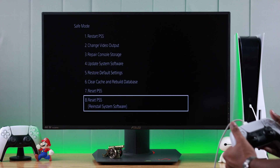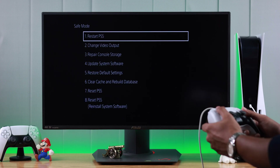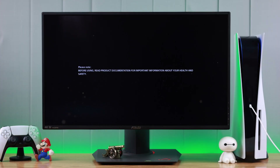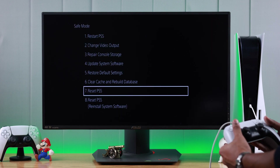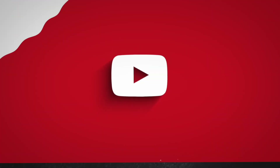That's all there is to it. To exit safe mode, you can either restart your PS5 from within the menu, or hold down the power button to force shut down, as shown earlier. After exiting safe mode, you can use your controller without the wire. This is how simply you can enter safe mode on your PlayStation 5 and troubleshoot various issues.